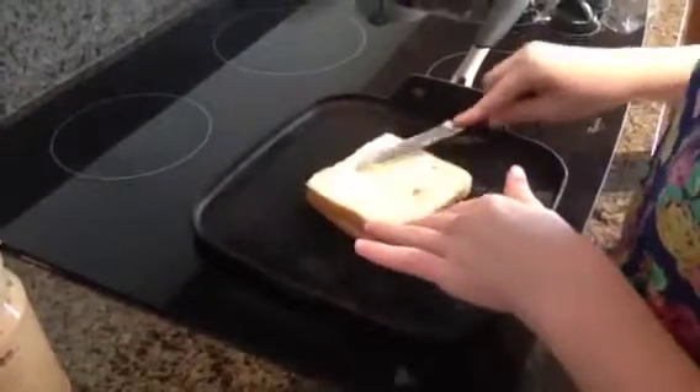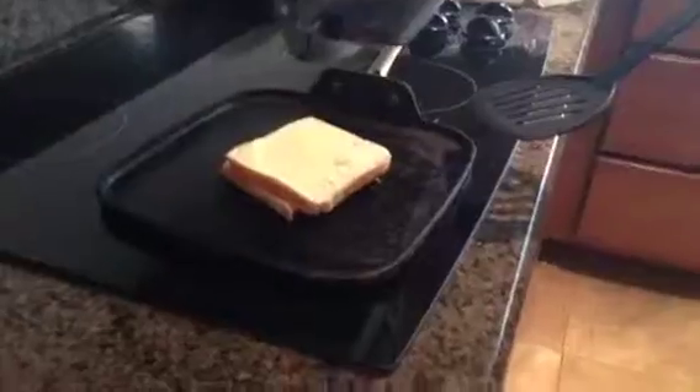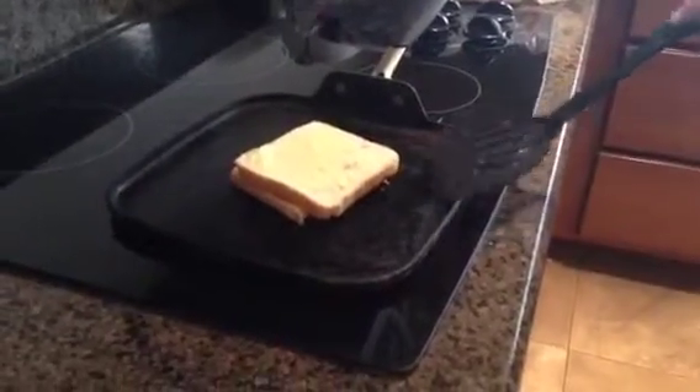Pongan la mantequilla en la segunda rebanada. Cuando el lado cocinado es dorado, voltíen el sandwich.